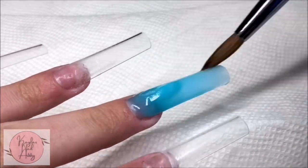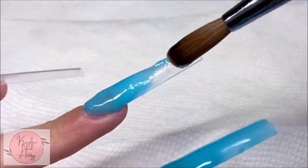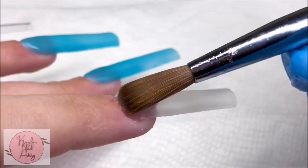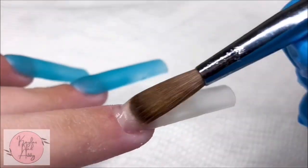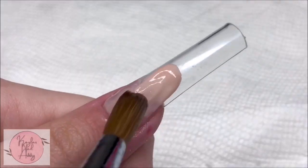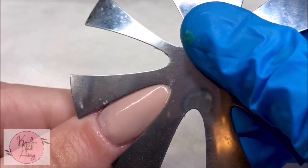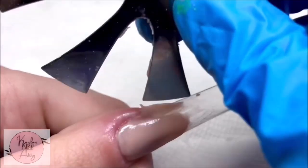I start by taking the blue Savaland color and putting it on the middle and ring. Then I'm taking this sort of tannish color by Savaland and putting it on the pointer. These Savaland acrylics do glow in the dark, and for the thumb and the pinky I'm going to be taking the cover nude blush by Mia's Secret and doing a French design.